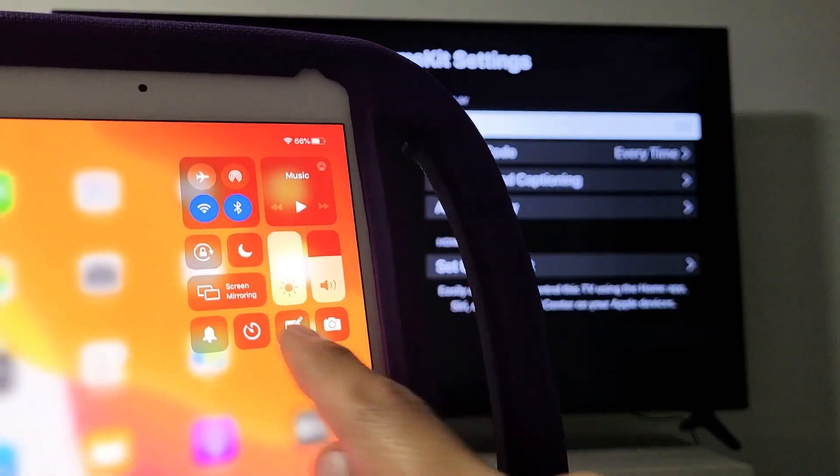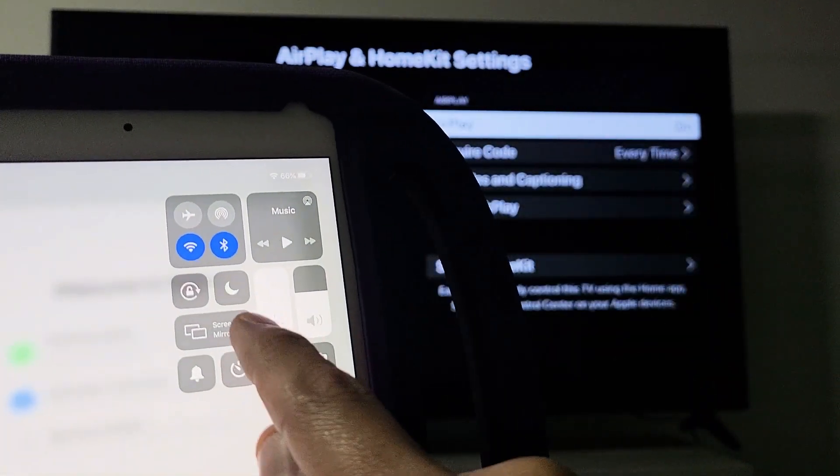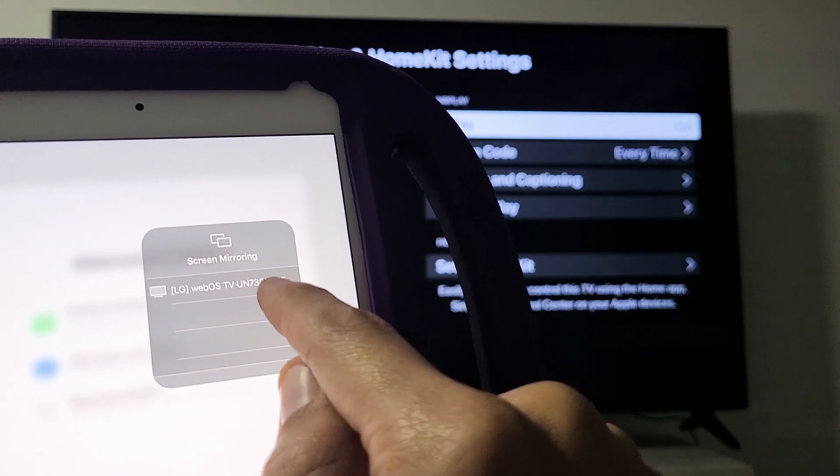And if I look on here, I see screen mirroring right here. So if I tap on that, I found my LG WebOS TV right there.